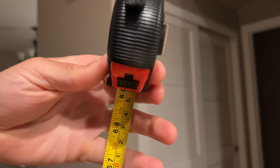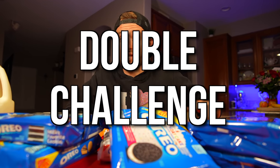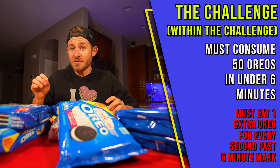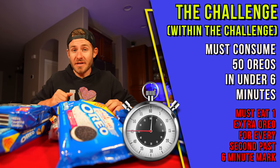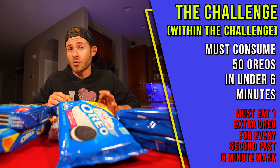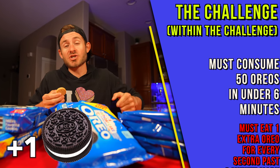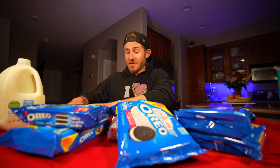I'm five foot nine, which is around 1,752 millimeters. Divide that by 10 and you get 175 Oreos. I'm also gonna be doing a challenge inside of this challenge. I'm gonna warm up with 50 Oreos. After the first 50 are completed, I'm gonna set a six minute timer, and in that six minutes I'm gonna attempt to take down 50 Oreos. If I can't take them down in time, for every second past the six minute mark I have to eat an additional Oreo — and those Oreos are gonna be ones I absolutely despise. We all have Oreos that we love and Oreos that we absolutely despise.